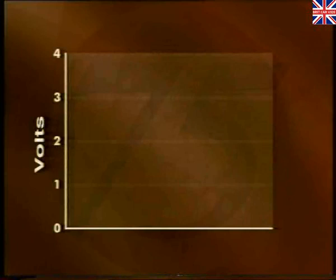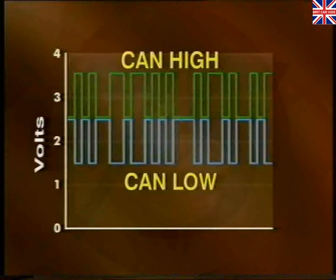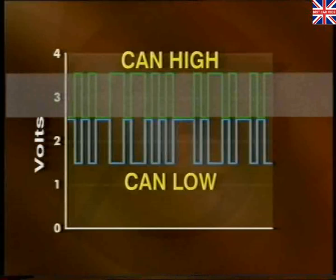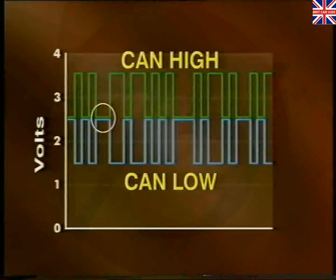The CAN consists of a twisted pair of wires. One wire is referred to as CAN low, and the other is called CAN high. CAN low switches between 2.5 and 1.5 volts, whereas CAN high switches between 2.5 and 3.5 volts. When both CAN high and CAN low are at 2.5 volts, there is no potential difference between the two wires. This is known as the recessive state and is the equivalent to logic 1. On the other hand, if CAN high is switched to 3.5 volts and CAN low is switched to 1.5 volts, there is a potential difference of 2 volts. This is known as the dominant state and equates to a logic value of 0.